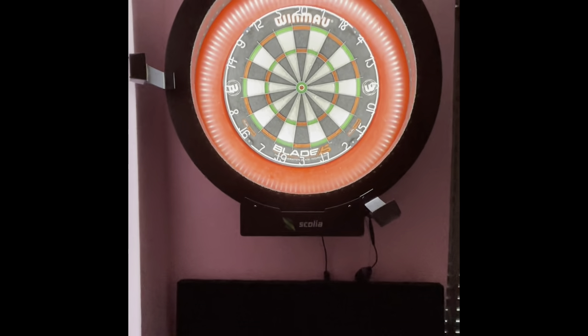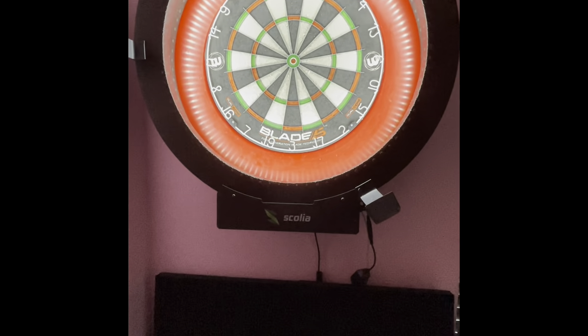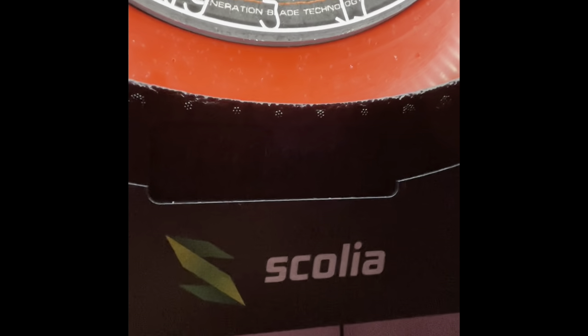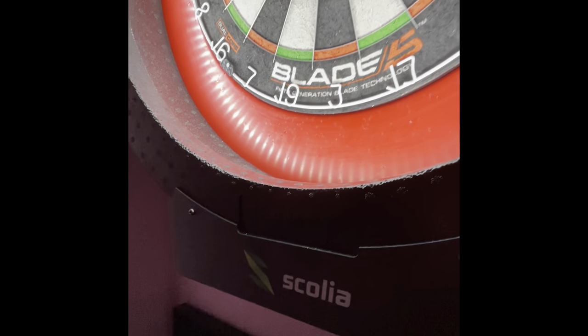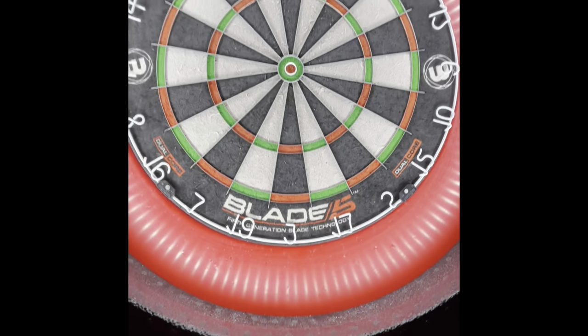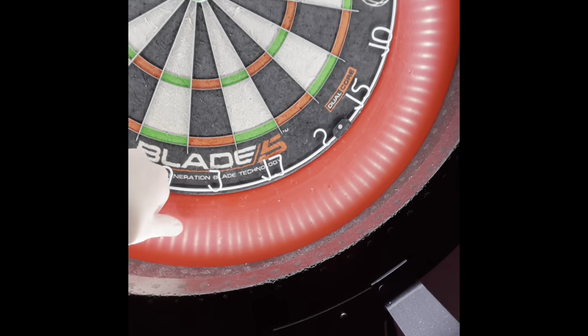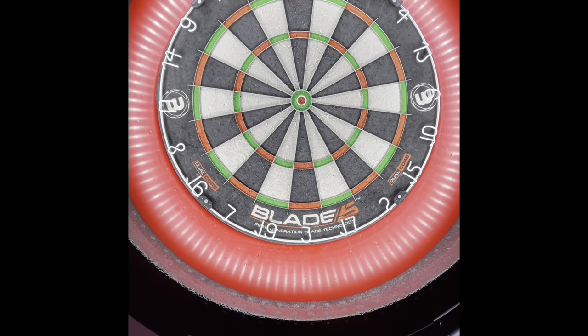One thing to consider with the Scolia board is that I have a couple of T-brackets holding it in, so I'd need some extra long nails to go through. I have the Scolia Home unit which does auto scoring plus a number of other things, which is absolutely fantastic. It's attached to a Termite surround with LED lights, so you get no shadow around the board — absolutely fantastic. Then I've got the ball surround made of foam for rogue darts, along with my Winmau Blade 5 Dual Core dartboard.